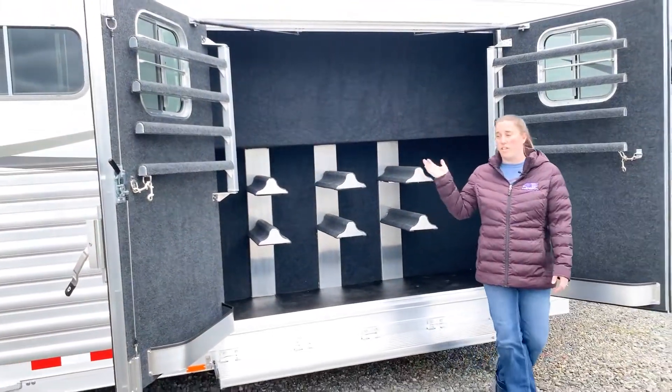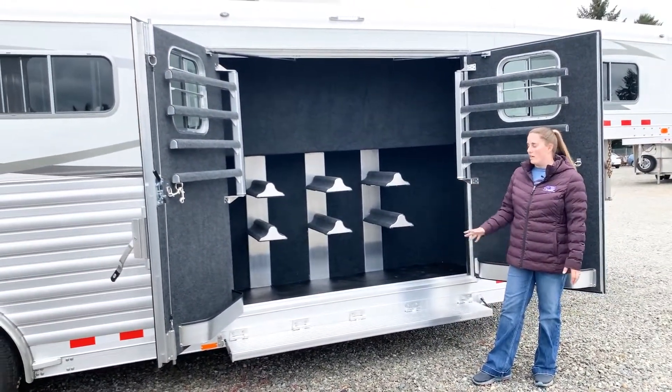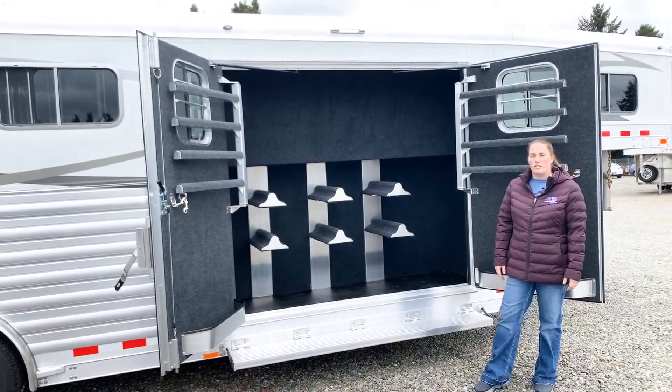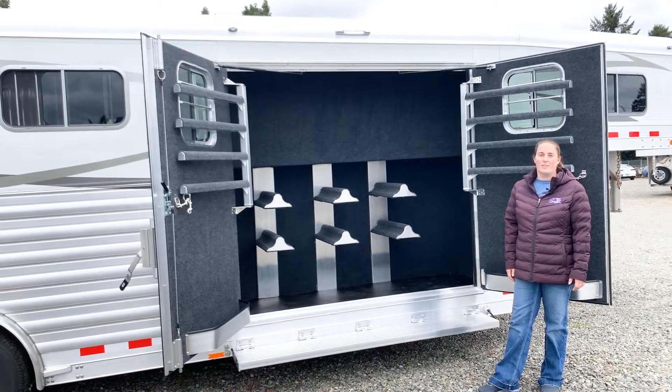Everything has LED lights in here. There's light in the tack room, and there are lights all outside for loading in the dark and saddling in the dark. This trailer is equipped with lots and lots of features. Come take a look here at Kippert's Trailer Sales in Olympia, Washington.